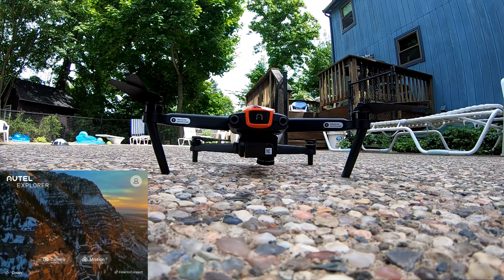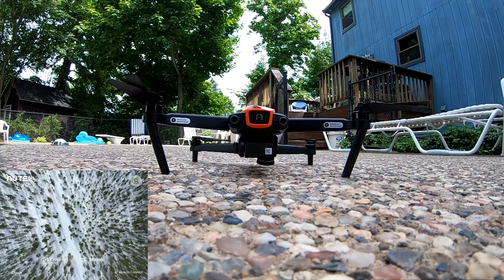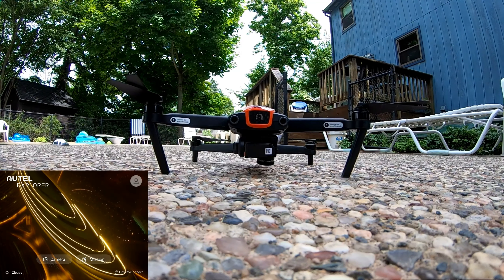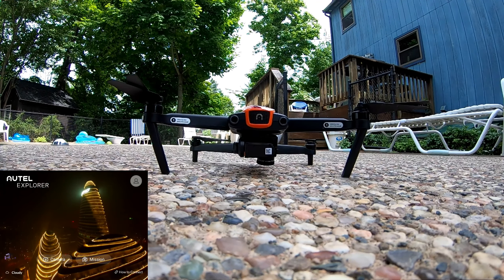We're now recording 1080p, 240 frames per second, which I can't even play on my computer, but I can deal with it with my editor. So that's good enough.